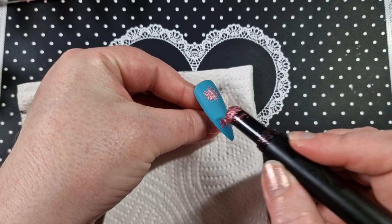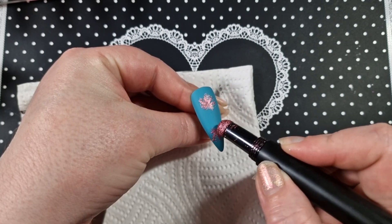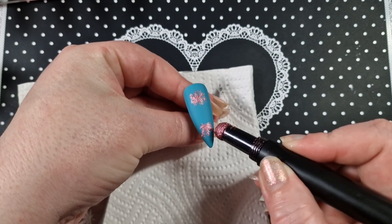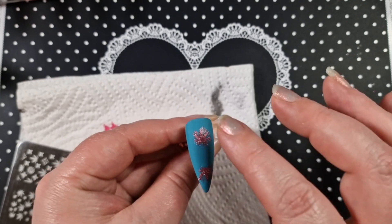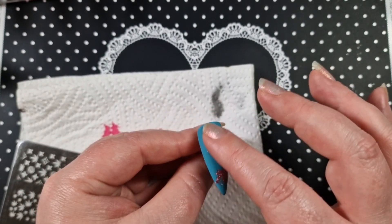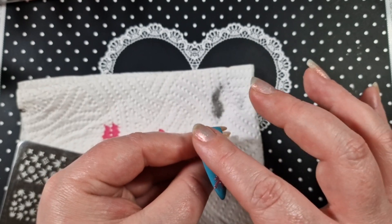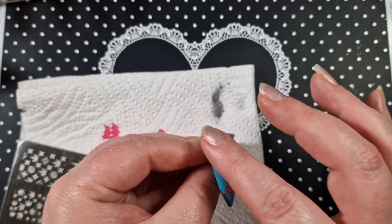Here we go, just applying it on — just gently, just gently pushing it on, not too much pressure, until it's completely covered. Then I'll go in with my finger and just gently rub around it. Some of this does stick to the blue still, but I actually quite like how it came out.